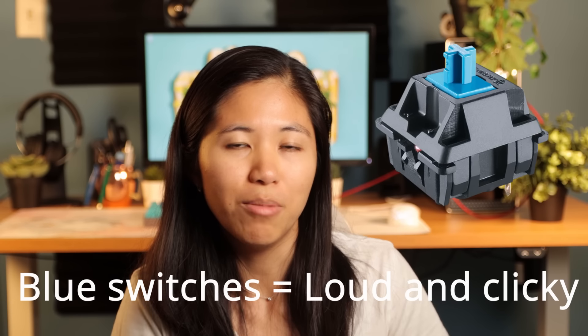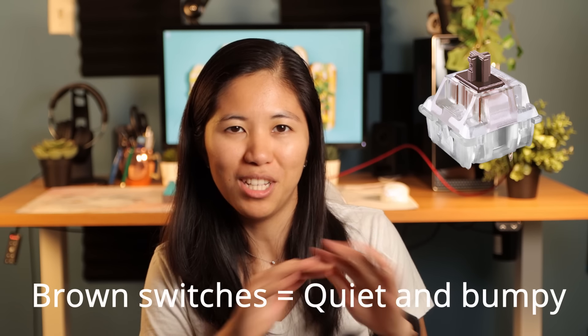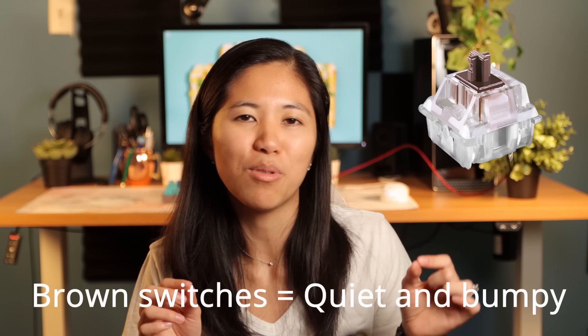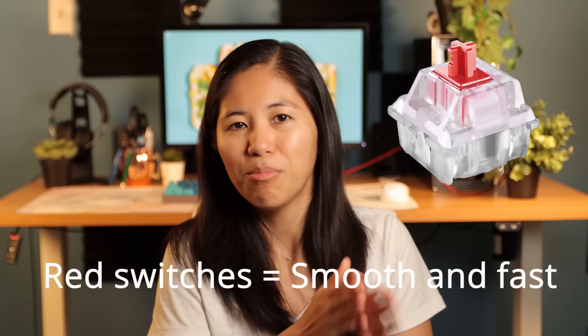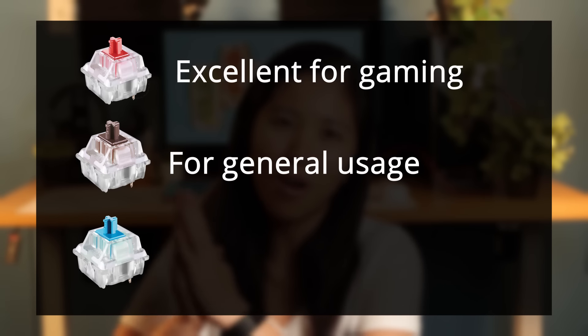Blue is the loud one that you typically think of when you think of mechanical keyboards — it makes a loud click on each press. Brown is the safe option; it's relatively quiet and has a bump you can feel on each key press, which can help minimize mistakes while typing. Red is smooth and fast. Typically gamers lean towards red switches for their consistent feel with no bump. For very general recommendations: red is for gaming, brown is for general usage, and blue is for those people that like really loud keyboards.